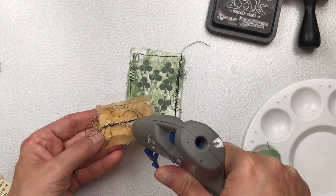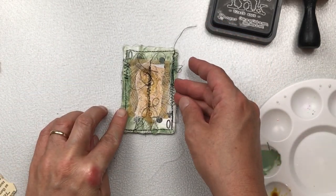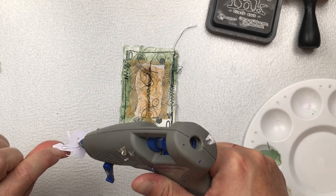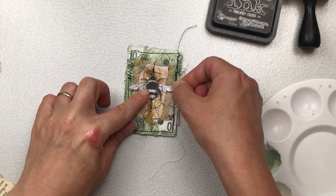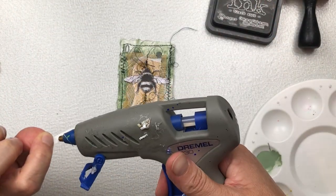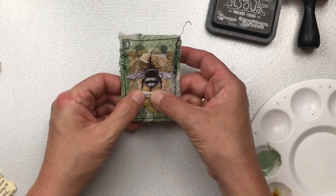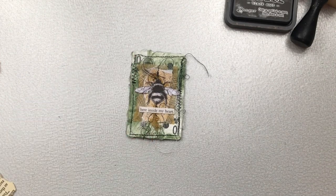I'm gluing down the cluster with hot glue and then I'm going to add my little bee on top, also using hot glue. I have this sticker book by Tim Holtz — it's actually a Halloween one but I have a few words that will be suitable. I'm just going to stick that down and although it's a sticker I'm using the hot glue just to be sure it'll stick down over all the layers.